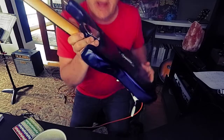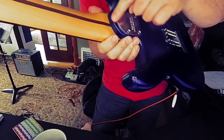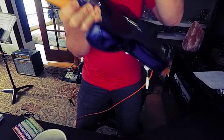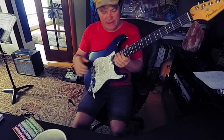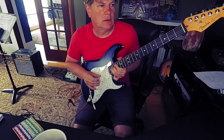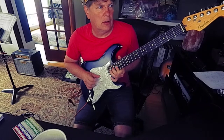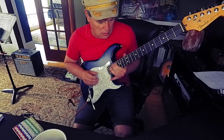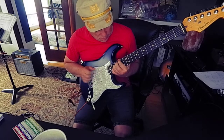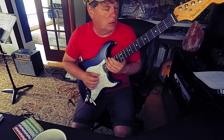The Corey Wong Strat — first thing you notice, it has a tapered, beveled, or slanted curved heel there for easy access up high. Pretty cool.